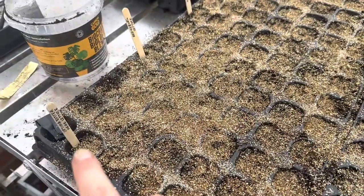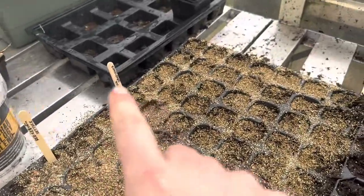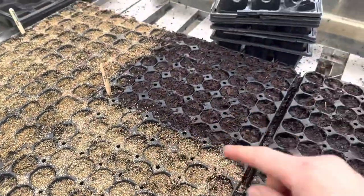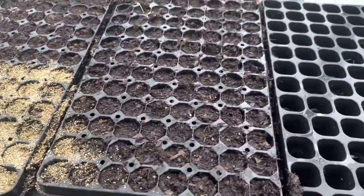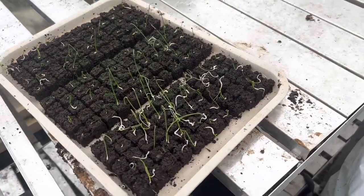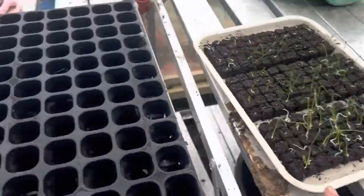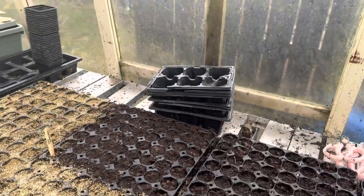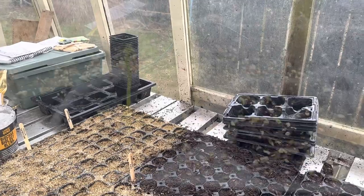I'm just going to fill up these trays and get sowing. I've sown a couple of rows of lettuce, some cornflower at the back, and then half of this tray is dill and the other half is snapdragons. I'm also going to prick out these onions because they're not looking very good in those soil blocks, and pot them into this tray. Then I'm going to sow beans and peas into these larger pots because I think they need a little bit more room for growth.